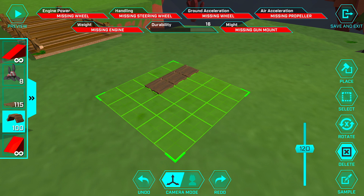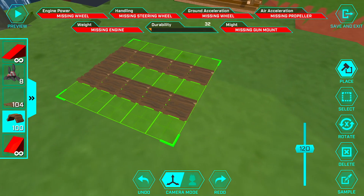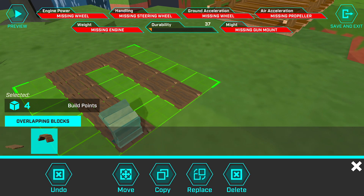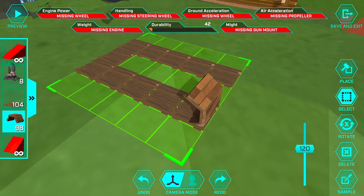First thing we're gonna do is build the runners on this sled, so take the wooden floor and place them in a formation just like so. And this is where it gets a little ingenious — we're gonna take the wooden fender and make the curls of the runners out of them. Place one down, rotate it around so it's oriented this way, then select it, deselect the wooden floor, and copy it, rotating it twice on Y and twice on X to get them side by side.